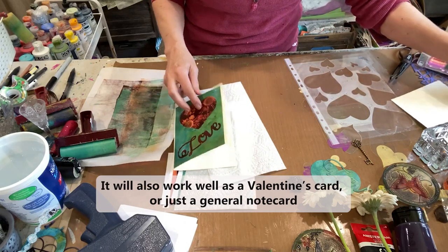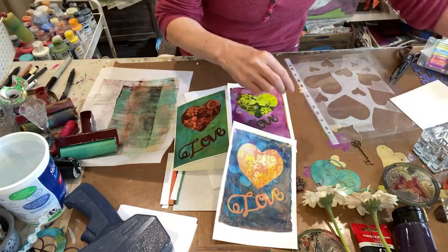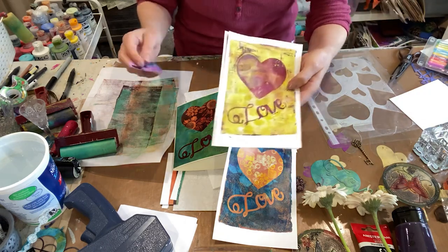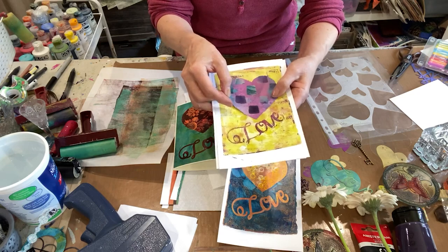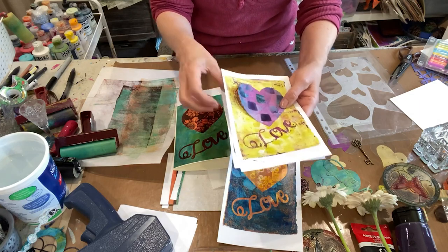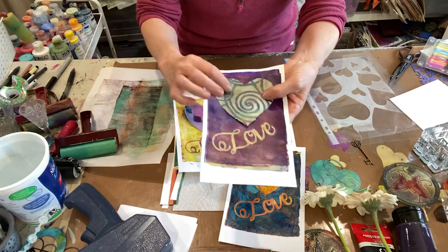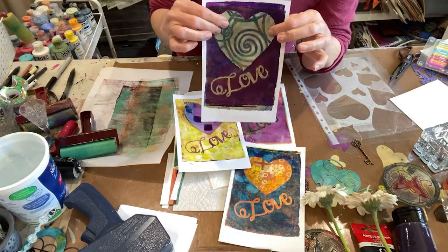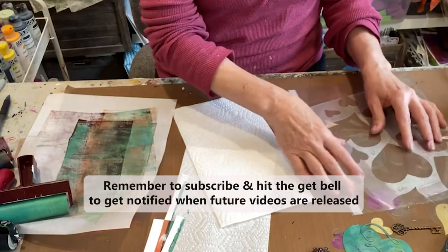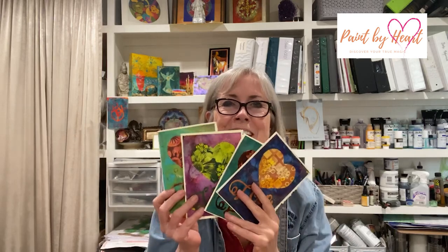These are the ones we made today. And then for the two that were a little less than stellar — for this one I found this in my stack of prints and cut it out of a print I already had. So another great way to use up your leftover jelly prints. And I didn't even begin to do half the fun stuff we can do with this set of stencils — didn't use the key; we'll do that next time. I hope you enjoyed learning how to make these fun Mother's Day cards today. This is Vicki Reed with Paint by Heart, and I'll see you next time.